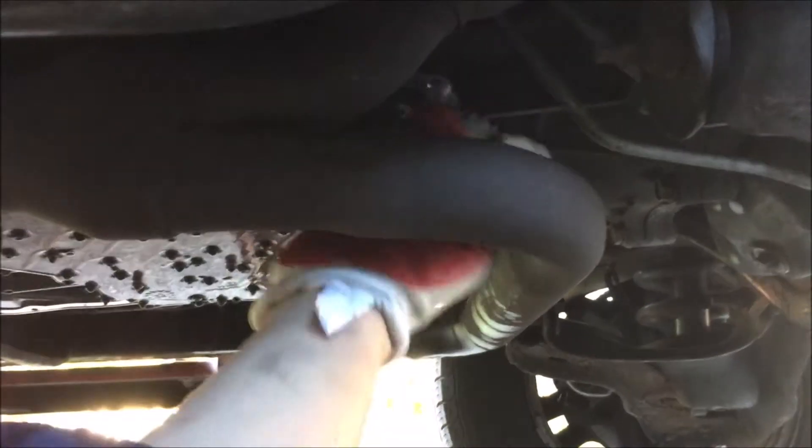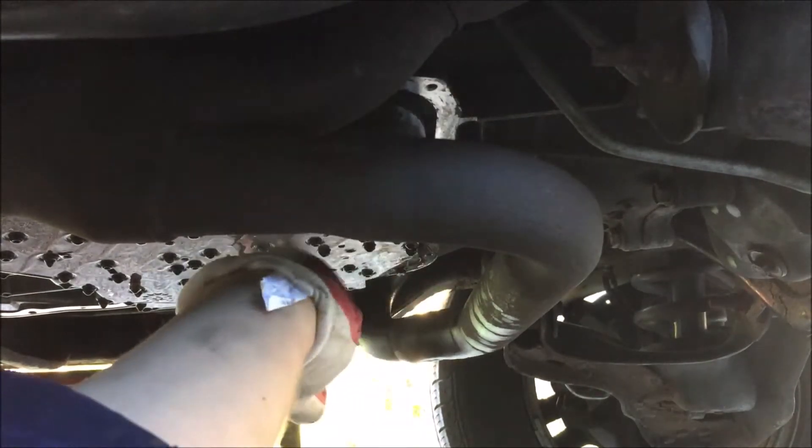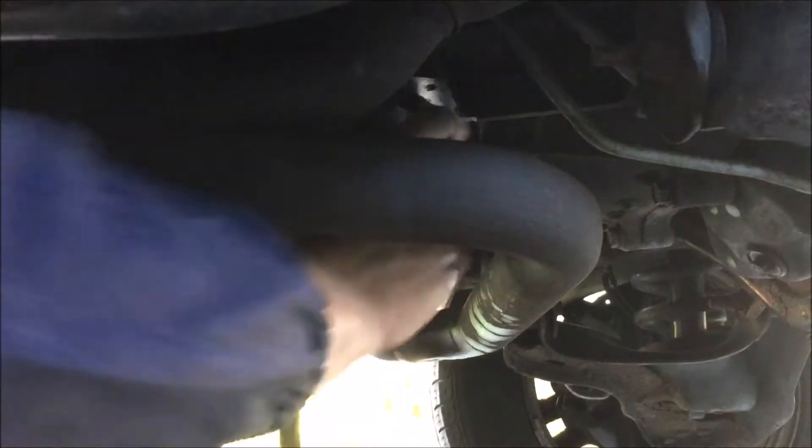I got a lot of metallic buildup in here, which is not what I wanted to see. And my plate — that is the shift plate — is fully attached, so oh man, that boy is tight.